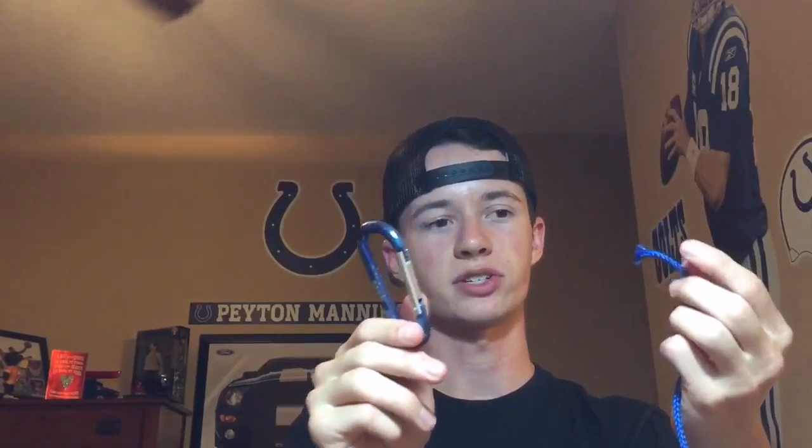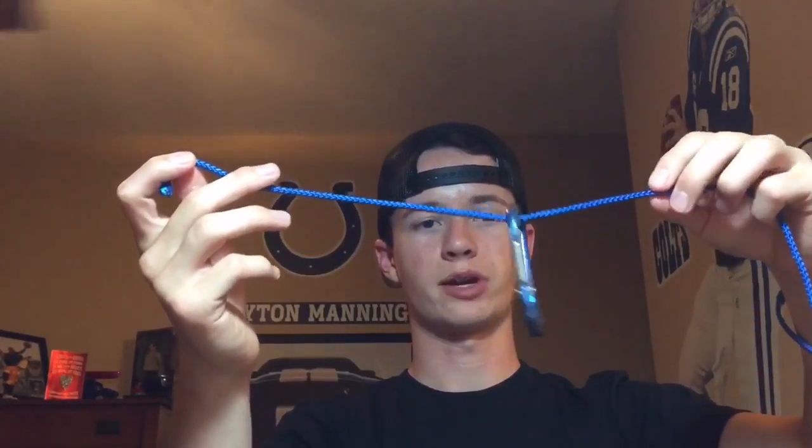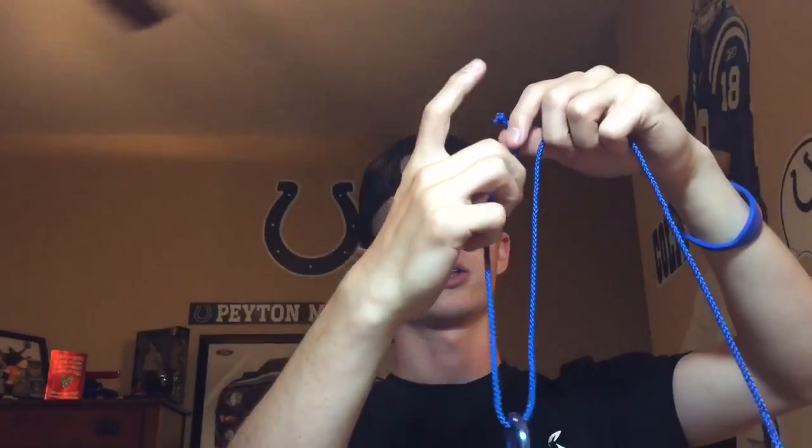This is our bait and this is our line — I'm just using this bigger stuff for viewing purposes so you guys can see. The first step is to thread your line through your bait's line tie.